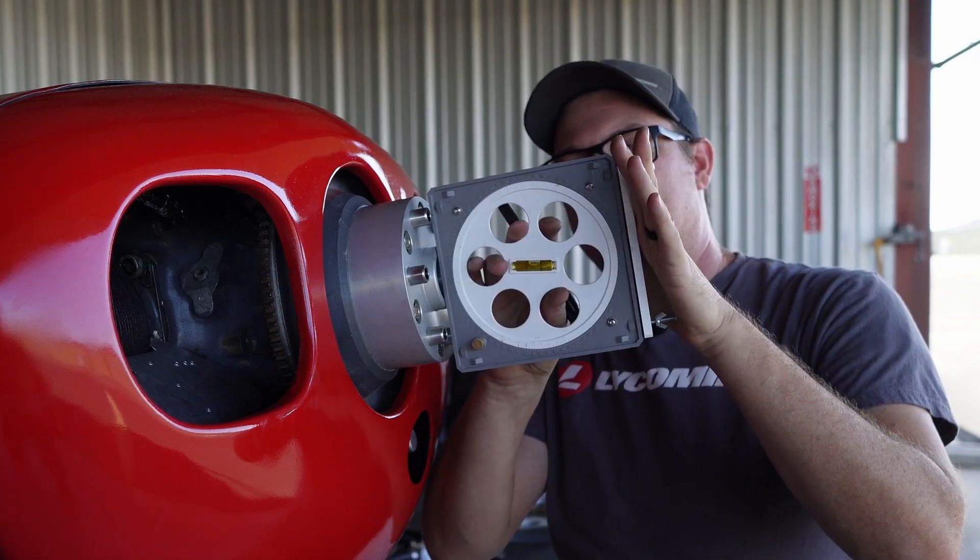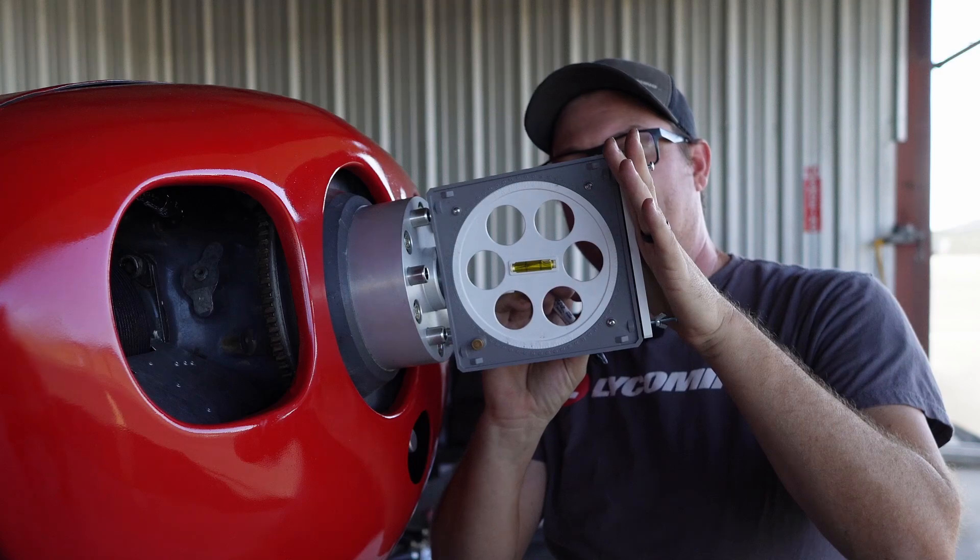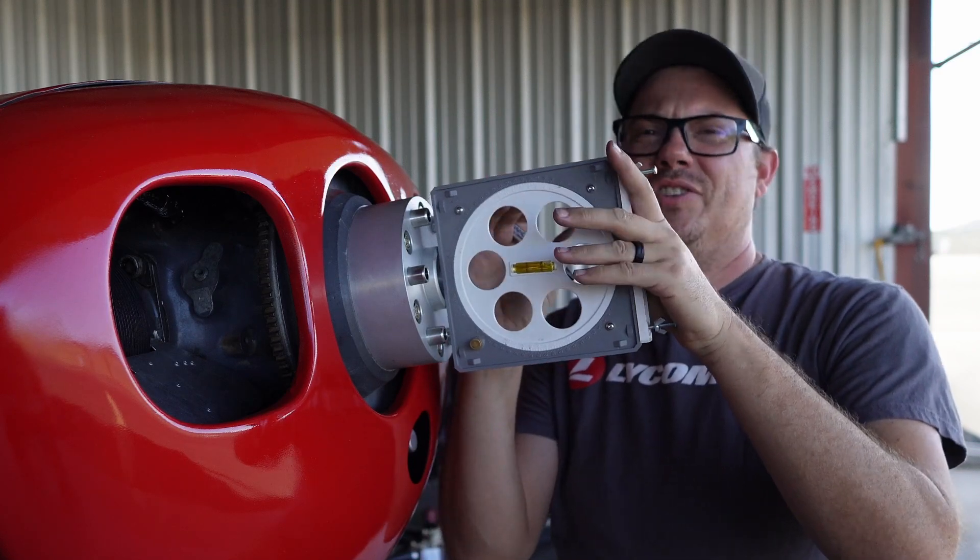Now all we have to do is rotate this the number of degrees we want. The instructions cover what direction — clockwise or counterclockwise — depending on which side of the propeller you're working on. That'll be a bit of trial and error for us. We're going to start at 10 degrees and go from there. There are instructions on how to set the pitch perfectly for your airplane versus static RPM, which means once we get this on we need to start the plane.